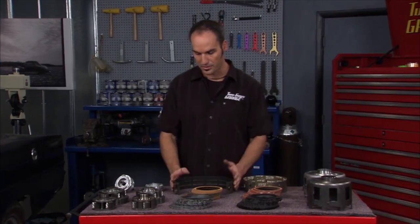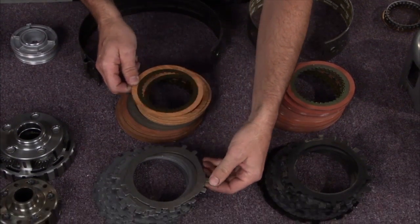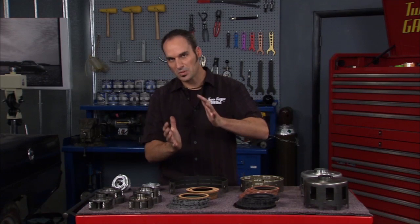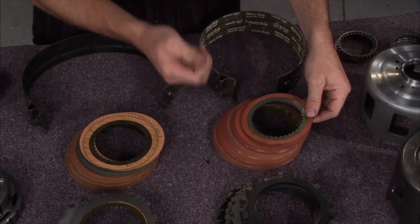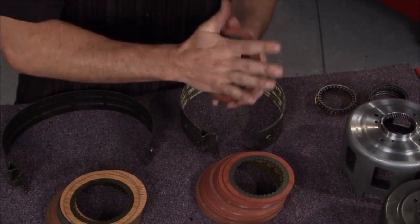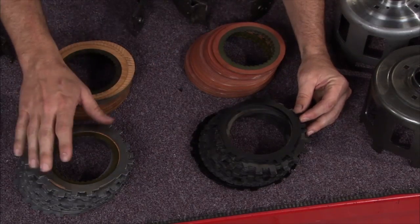That's obviously going to transmit a whole lot more torque. Now there are two types of clutches in an automatic transmission: you've got a band clutch that holds that drum, and inside that drum you've got a stack of flat clutches and steel plates. They stack one on top of the other, and when you clamp it, that gives you your bite. For the clutch side, they take the basic paper/cardboard material and upgrade it to a red performance lining — a denser fiber that tolerates heat much better. The steel plates are upgraded too, to a hardened choline steel that handles about three times the heat as factory ones.